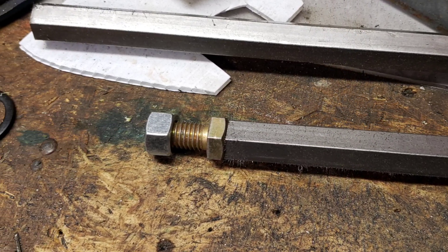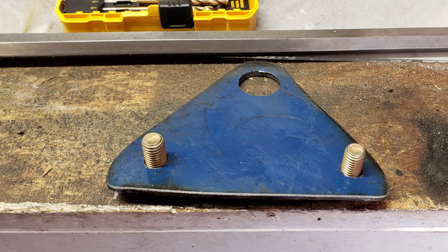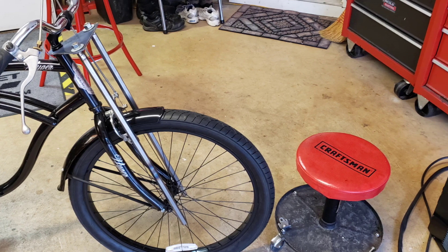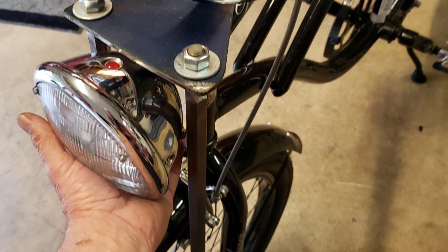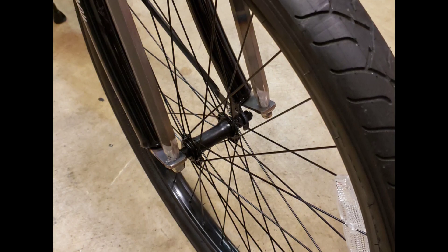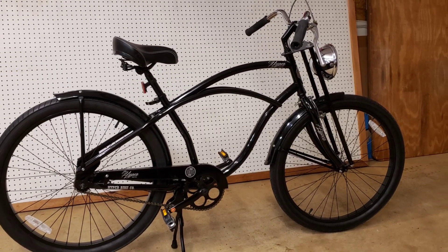Welded some stock together, drilled a few holes, did a little grinding, and mounted it on there. That was my first look at it. So I cut everything, decided where I wanted the headlight, welded the bottom, got all the bolts welded on. Then painted it up and mounted the headlight on it — it looks decent.